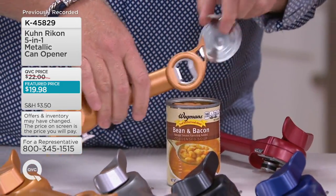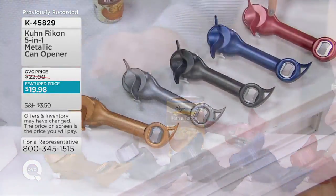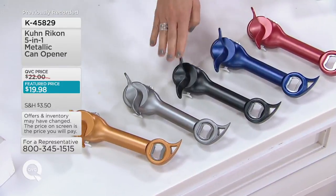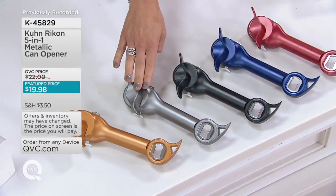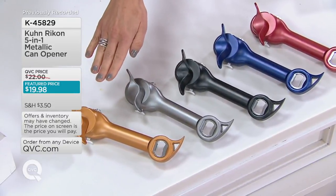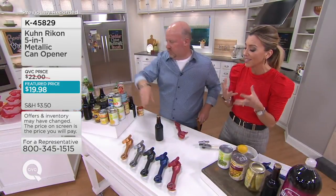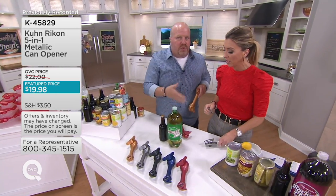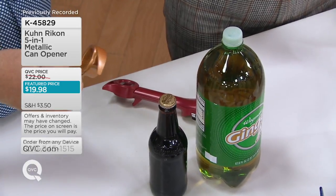I've got to do colors again because we're getting down to our final quantities. Here is the red — beautiful choice, especially if you collect any kind of red, whether it's your red KitchenAid or your Vitamix. Here is your blue, that striking cobalt color. Here's your black — 900 left. In the graphite, 600 left. And if you want the copper, do not wait — about 400 to go. This is something you simply just wipe clean, and it does not get dirty over use after use after use. All it gets dirty is if you drop it in the can by accident.